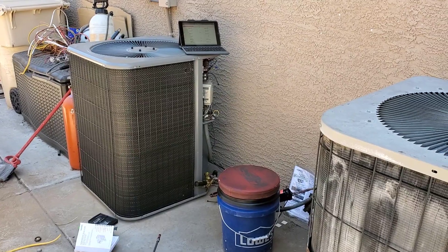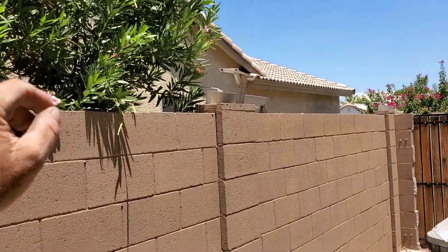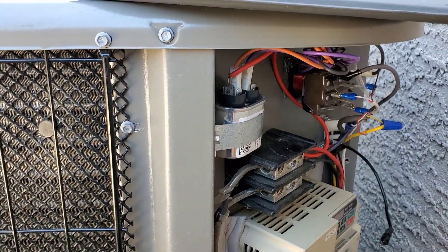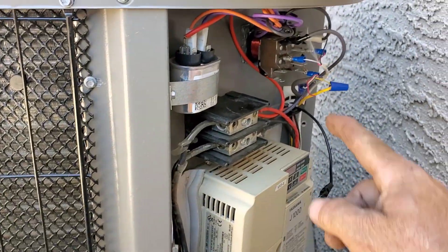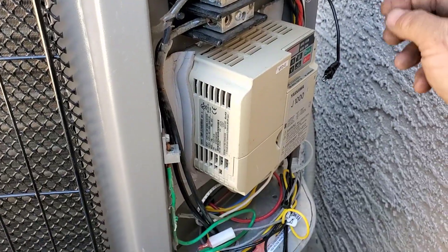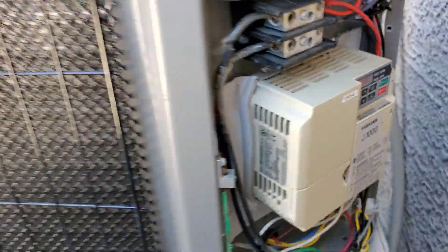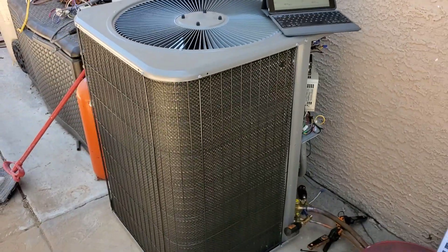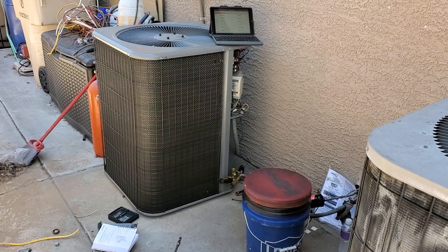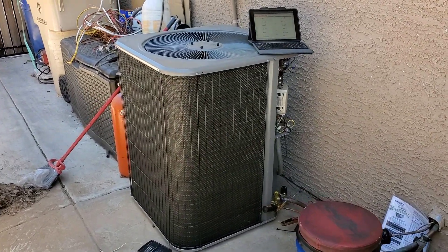You guys ready to hear how different the new unit sounds compared to the old Goodman? The neighbor's Goodman is running over there, so you can hear the difference. When the thermostat calls for cooling, the relay turns on the outdoor fan motor, and these two terminals go into the variable frequency drive to tell it to run. There she goes — three-phase compressor running on single-phase input from my house. Definitely a lot quieter than the Goodman.